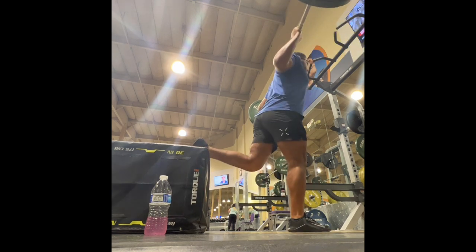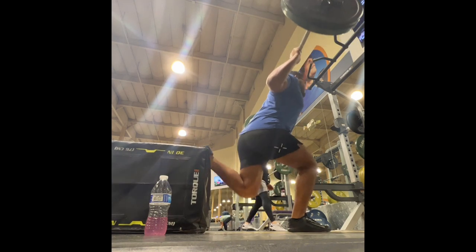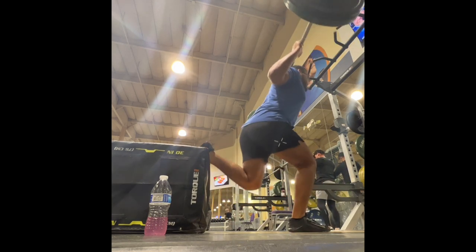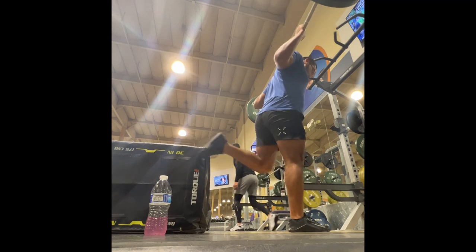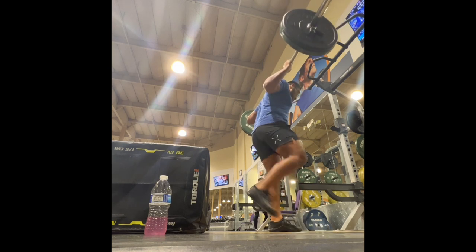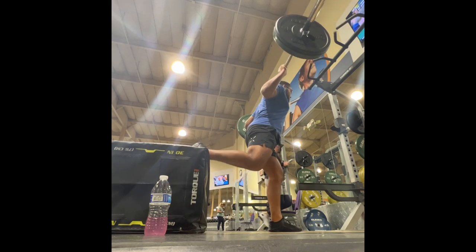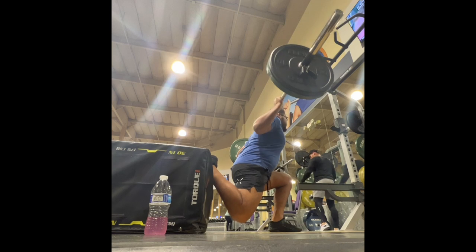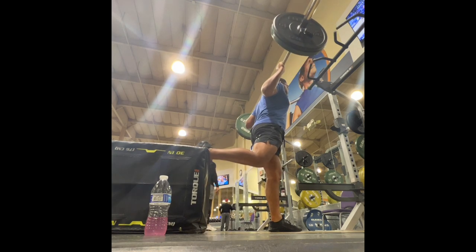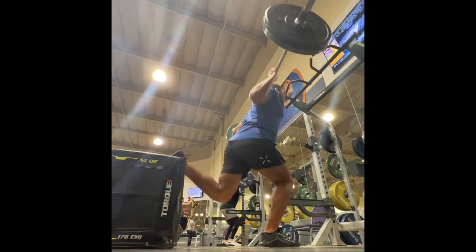I use the barbell version instead of the dumbbell version because one, I feel I can go a lot heavier with the barbell version. Two, there's no grip really involved. And three, there's no cheating — because sometimes when you get tired with Bulgarian split squats, you lean forward a lot more and your back gets weird. With the barbell version, I feel like that can't happen because you're kind of fixed in one position. That said, the barbell version is super hard. If this is your first time doing Bulgarian split squats, I highly recommend doing the bodyweight version first, then the dumbbell version, and then upgrading to the barbell version, because it is very hard and you will get winded very fast.